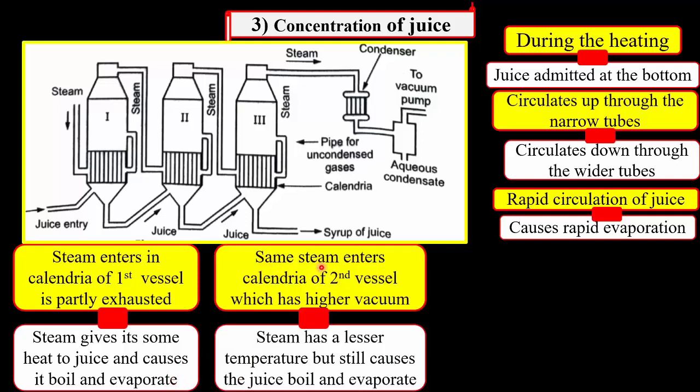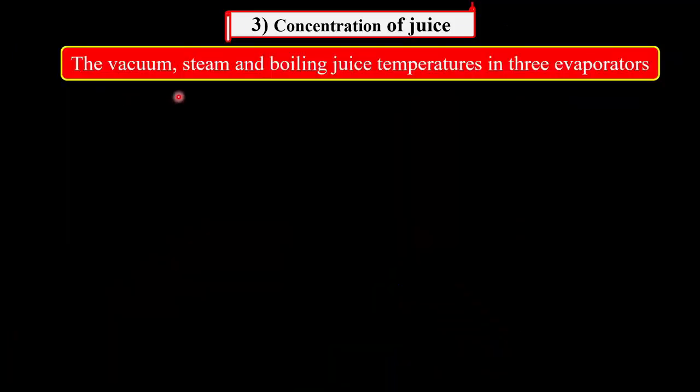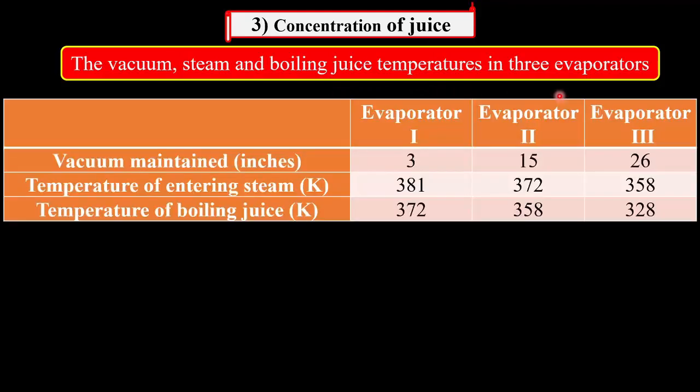This steam gives some of its heat to the juice and causes it to boil and evaporate. Now the same steam enters the calendria of the second vessel, which has higher vacuum. This steam has a lesser temperature, but still it causes the juice to boil and evaporate. And this same procedure is repeated in the third vessel. The vacuum, the steam temperature, and the boiling juice temperatures of the three evaporators are summarized in this table.